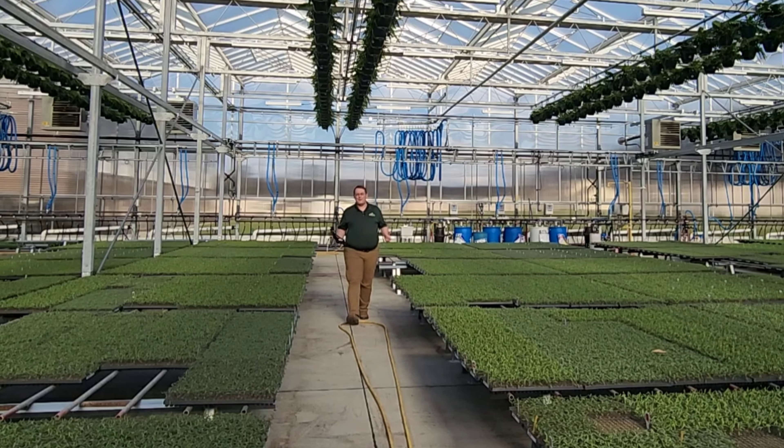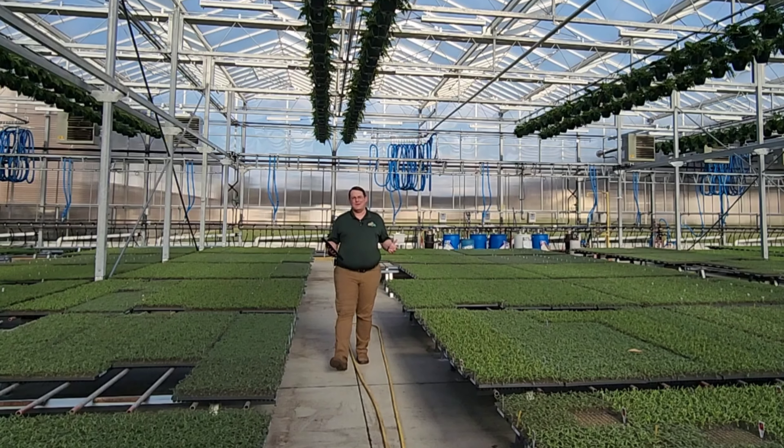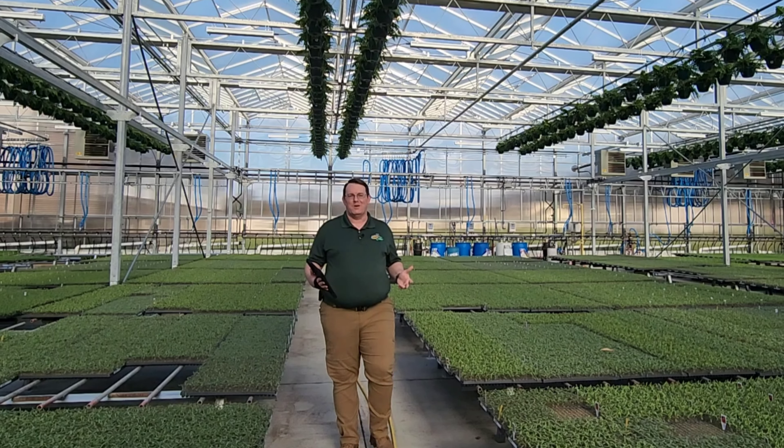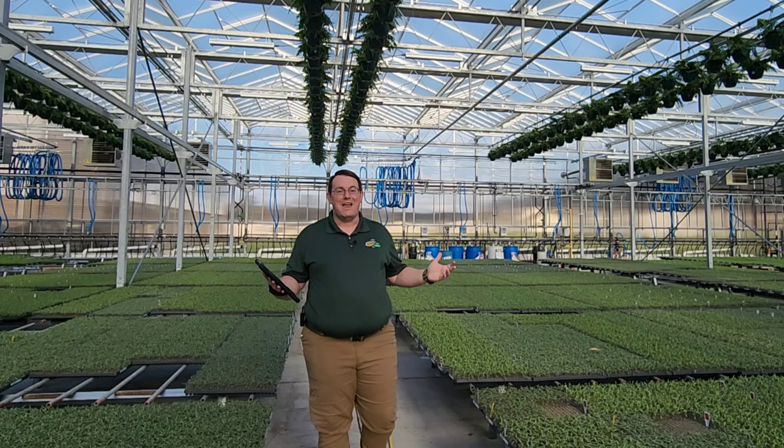To learn more about this and other amazing innovations happening here at Bob's Market, visit us online at bobsmarket.com/april-fools.